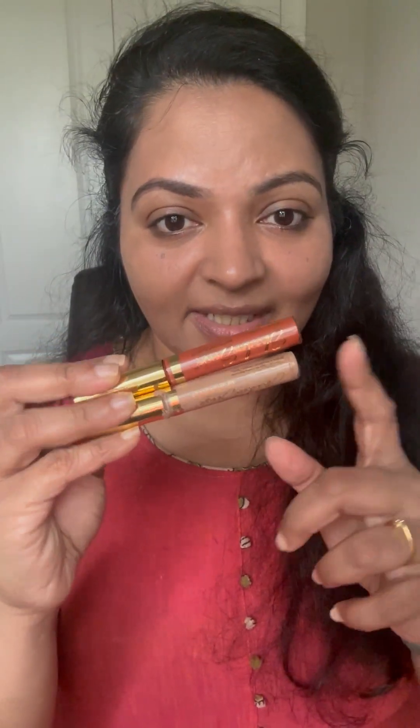Summer is here, which means we all need a quick makeup look we can do and be out the door in under five minutes. Legends is coming up with these beautiful combos that complement each other with the eye look and the lip look. This time we are going to see the Sun Kissed collection, which is the Ready in Five combination with two shadows: Natural Tan and Goldstone Shimmer.